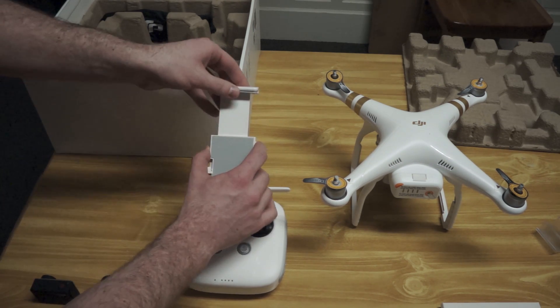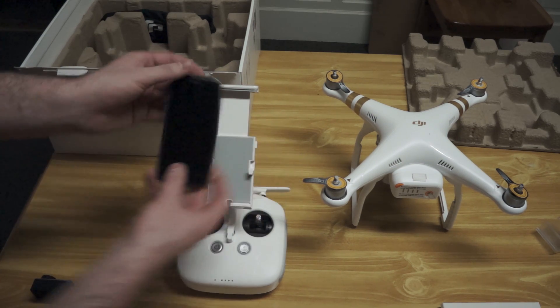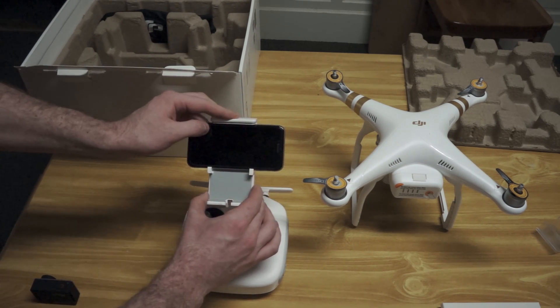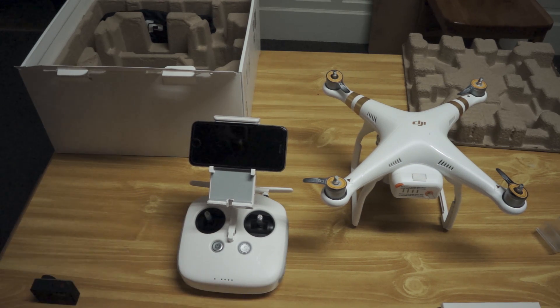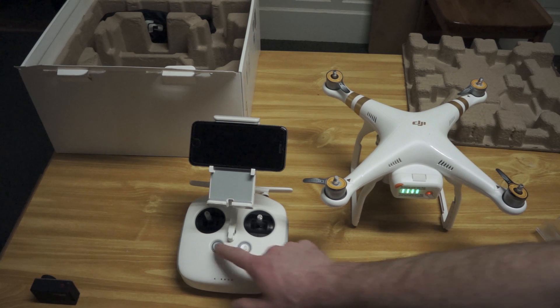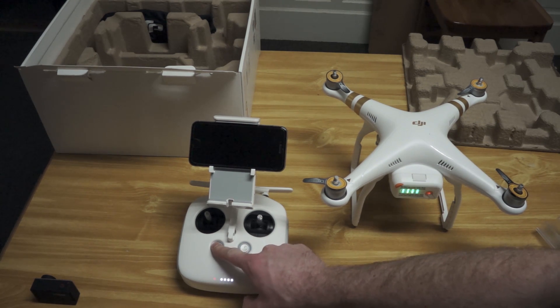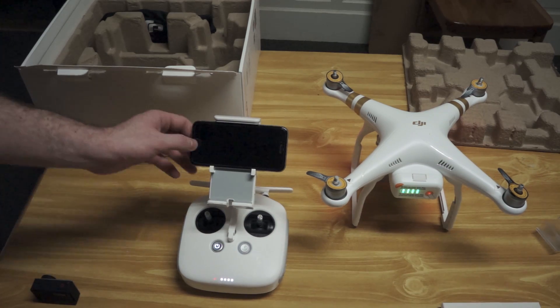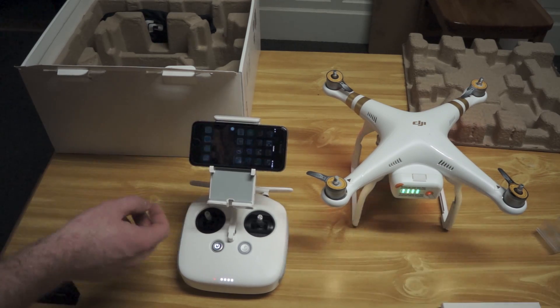Attach your phone to the phone mount here. Power on the quad and transmitter. You'll see the gimbal do an initialization dance. This is normal, and wait until the quad is prepared. Now, go and download the DJI Go app.